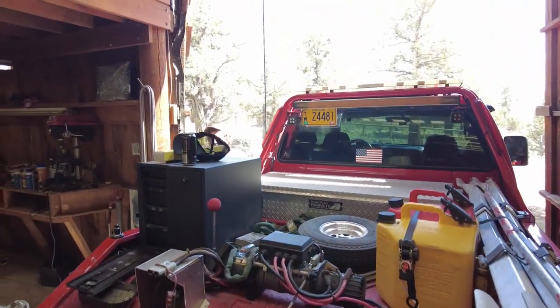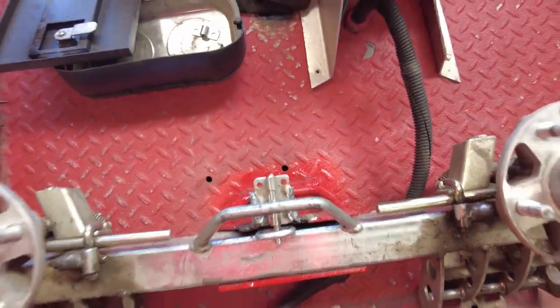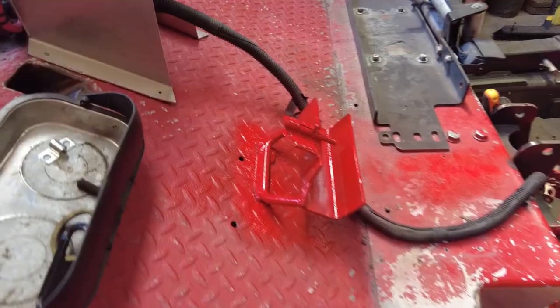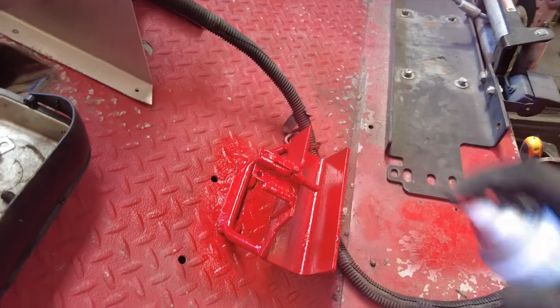Is it going to work? It's going to work great. Austin stopped by because he thought I was making too much progress — gotta hold it back a little bit, can't be getting too much done over here. Okay let's paint it and call it good. Looks factory, huh? Factory.